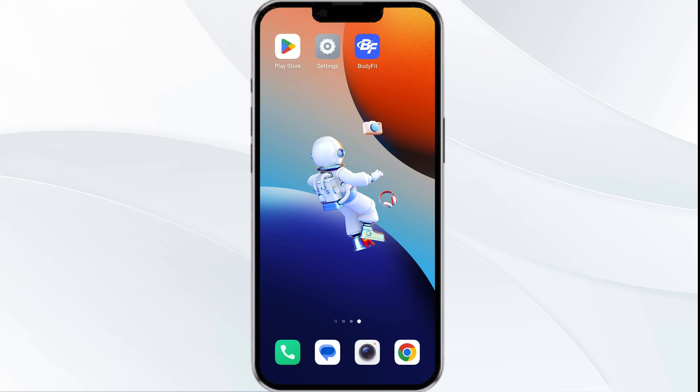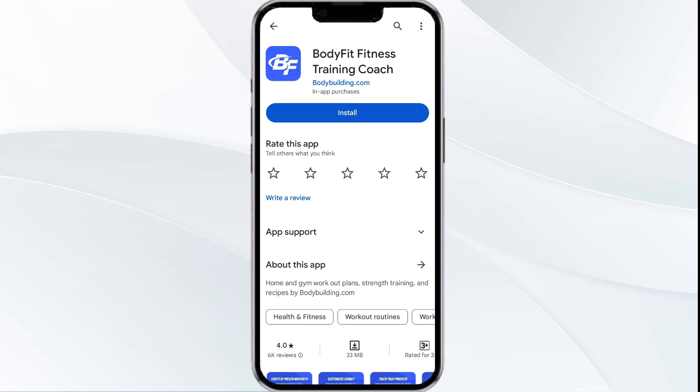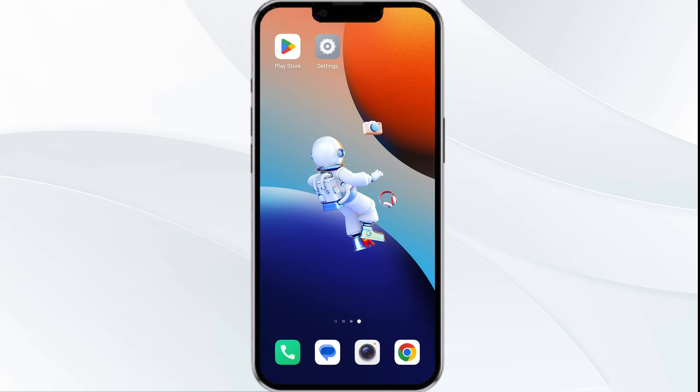Fifth solution: uninstall and reinstall the app. If the problem persists, reinstall the Body Fit app by going to the Play Store, searching for the app, and selecting Uninstall. Once uninstalled, reinstall the app by clicking on the Install button.